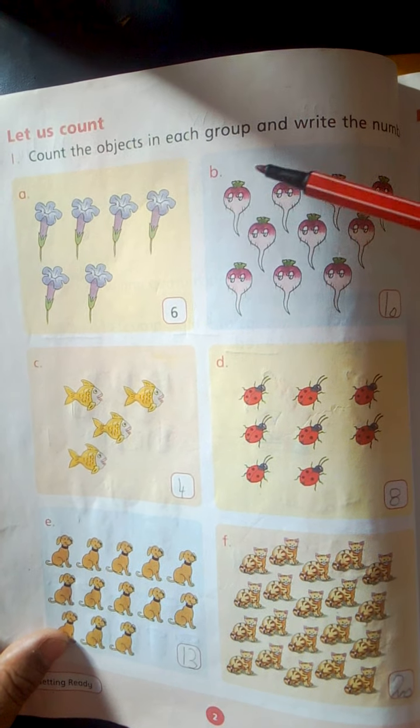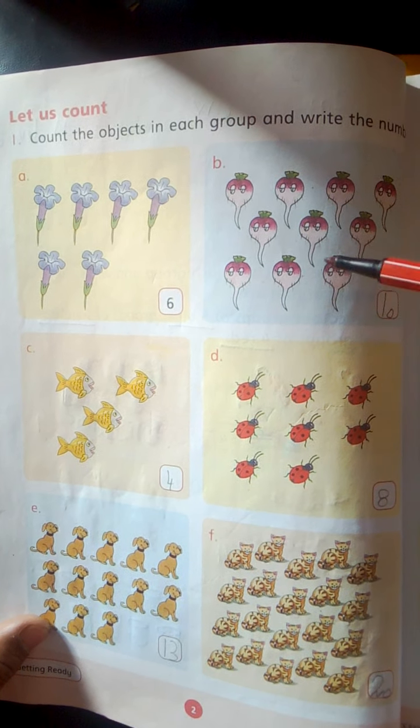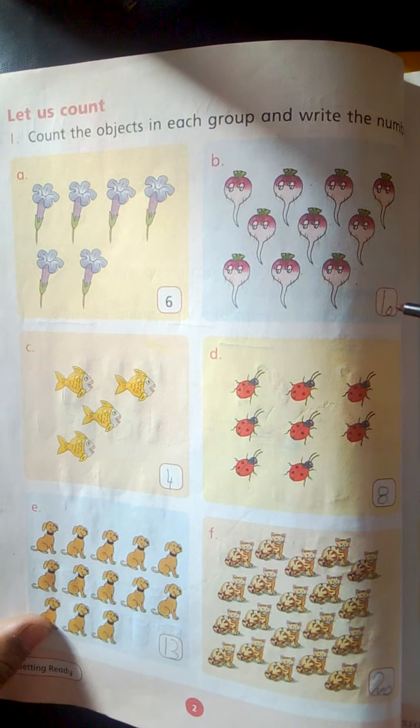1, 2, 3, 4, 5, 6, 7, 8, 9, 10. 10 turnips. Write here 10.